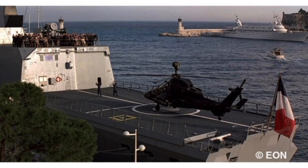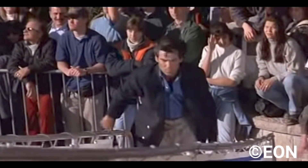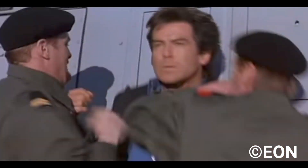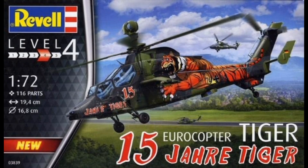Next we have the Helicopter, the Eurocopter Tiger, from the film GoldenEye. This has 116 parts and is also level 4 in 1-72nd scale. In the film, it's hijacked by former Soviet agents, and Pierce Brosnan as James Bond is unable to stop them. This is also a re-boxing of Revelle's Tiger kit.